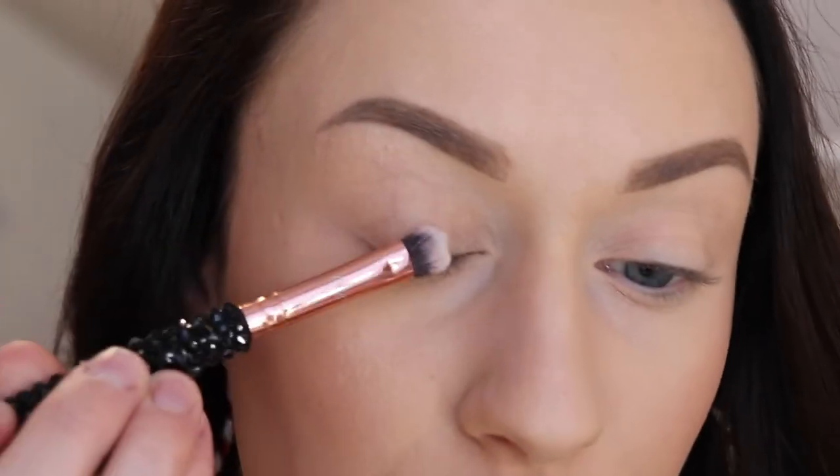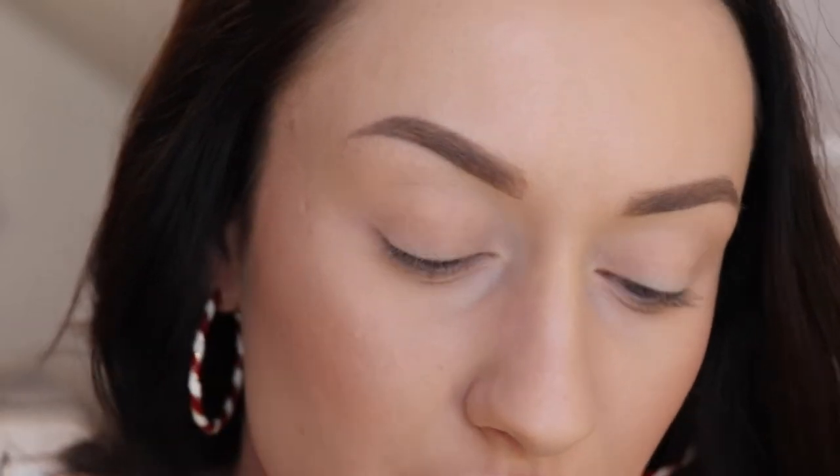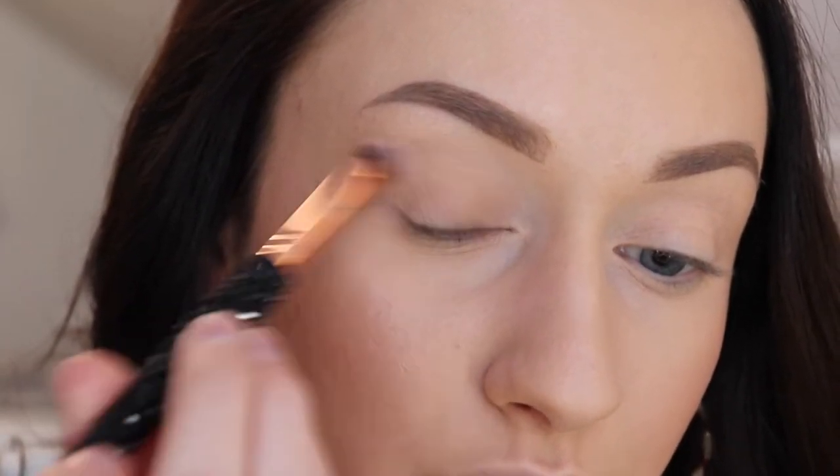To begin this look, I will be applying my Too Faced Chocolate Soleil bronzer to my eyes and I'll be using my bling brushes. I love using this old bronzer just to continue to get use out of it — and it looks so good on the eyes. I'm first taking the E14 and I'll be patting this all over the lid. This will just give our lids a little bit of color so that we don't just have pale eyelids and then a black intense wing.